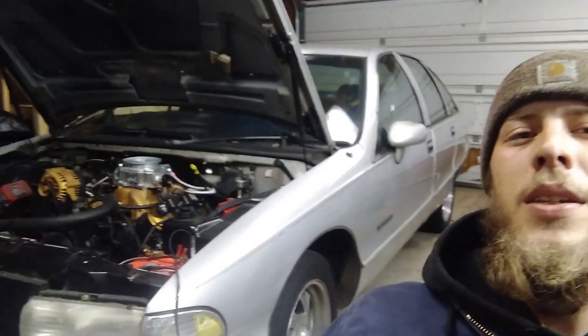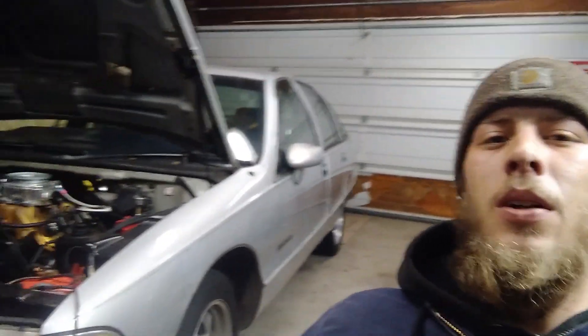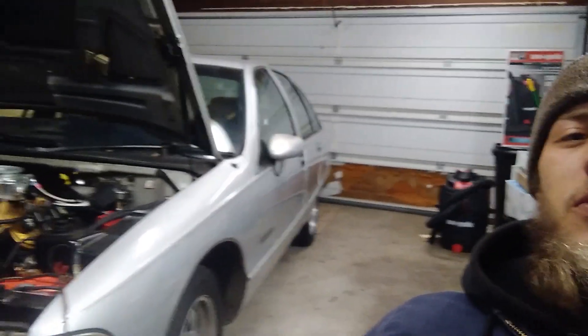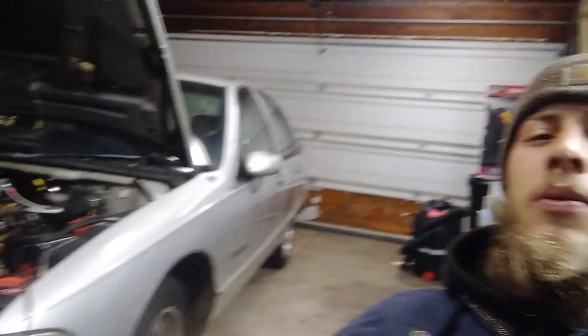We just ran the leak test. We passed — everything was good. All our fittings and connections were fine, no leaks. We got the jack out from the back, got all the jack stands out from underneath it. About to fire this thing up, see what she does, make sure everything's fine on that end.